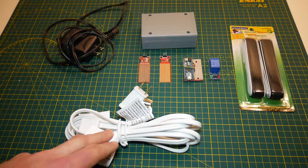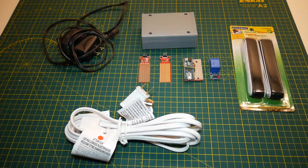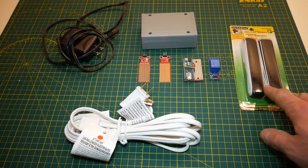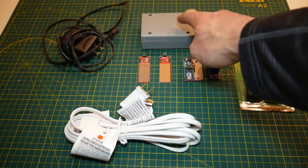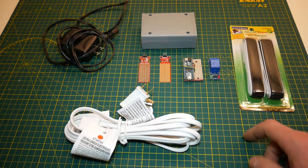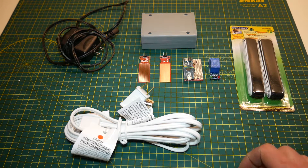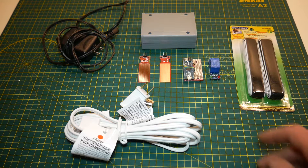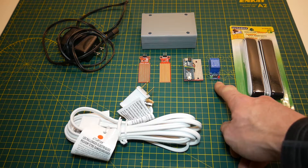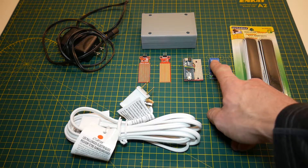Down here we have a sacrificial extension cord — just got this at the dollar store, it's only a couple feet long and we're going to be cutting it up. On the right hand side, also from the dollar store, we got some velcro strips. Up here we have the project case we're going to use to mount and house all of our sensors and electronic components — it's not waterproof, but if you can find a waterproof one that would probably be best. Over on the right hand side we have a single channel relay board, which can take 5 volt DC power and control 120 volt AC power.